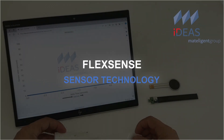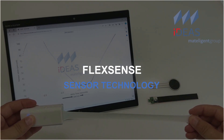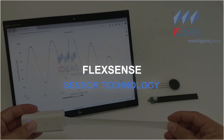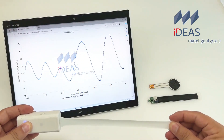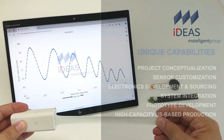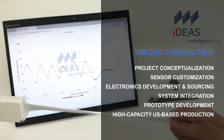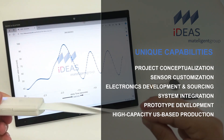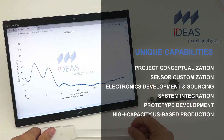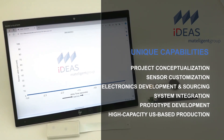Metelligent's technical expertise coupled with its sensing technology make it an ideal innovation partner, relying on its library of over 100 active patents, global leadership in electroactive polymer engineering, and industry-leading production capability. It offers a menu of capabilities that are unique in the world. Call on us for project conceptualization, sensor customization, electronics development and sourcing, system integration, prototype development, and high capacity, US-based production.